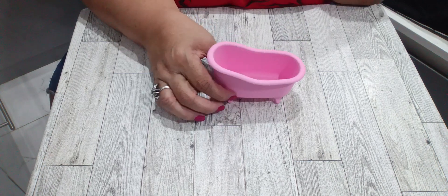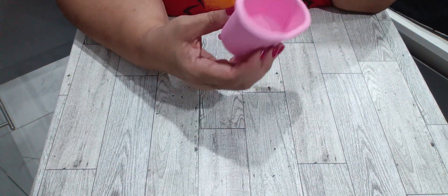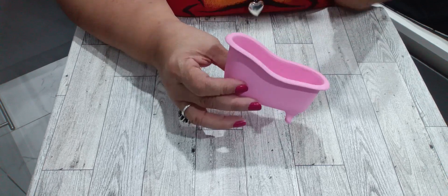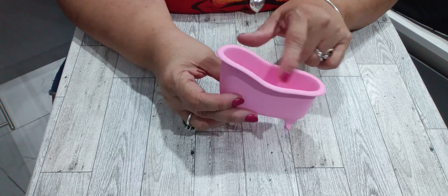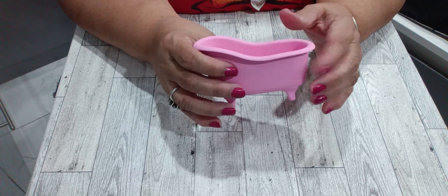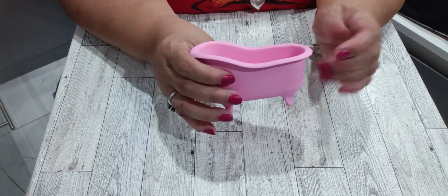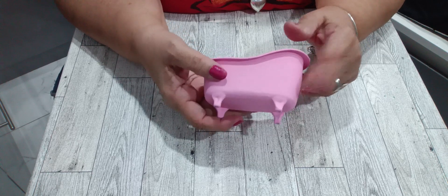I've been working on some other stuff for it and I picked up this bathtub. I bought this at the Dollar Tree — it had bath bombs in it. It was like a translucent pink color with glitter in it, but I didn't like that, so I'm still not done with it.